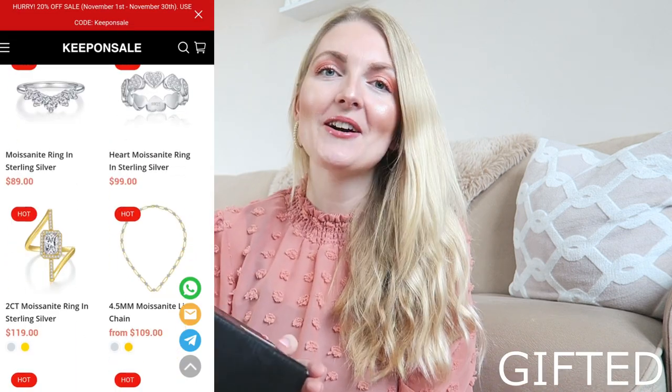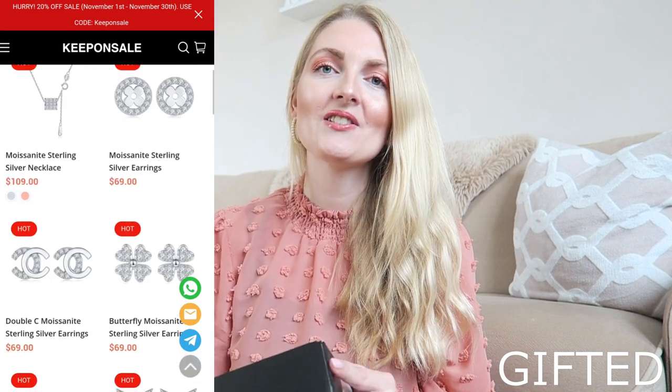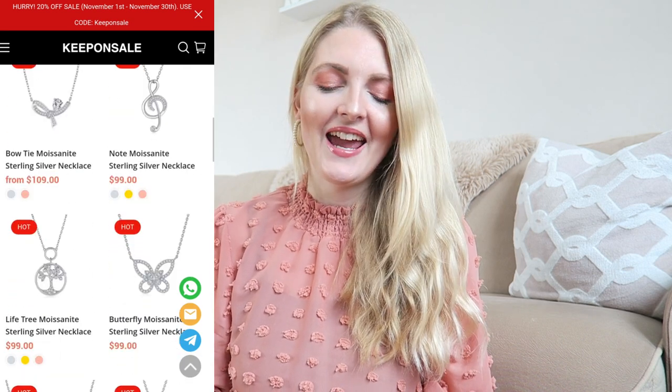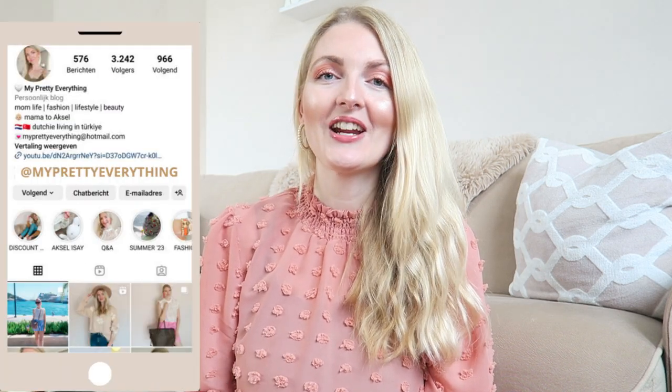Hi everyone and welcome back to my YouTube channel. In today's video I will be unboxing and reviewing a jewelry piece from Keep On Sale. Keep On Sale jewelry reached out to me and they've got lots of options — rings, necklaces, bracelets, you name it. I was very excited that they reached out to me, so I chose a beautiful moissanite ring. If you're excited for the new video, please give it a big thumbs up, and if you're a jewelry lover like me, don't forget to subscribe.